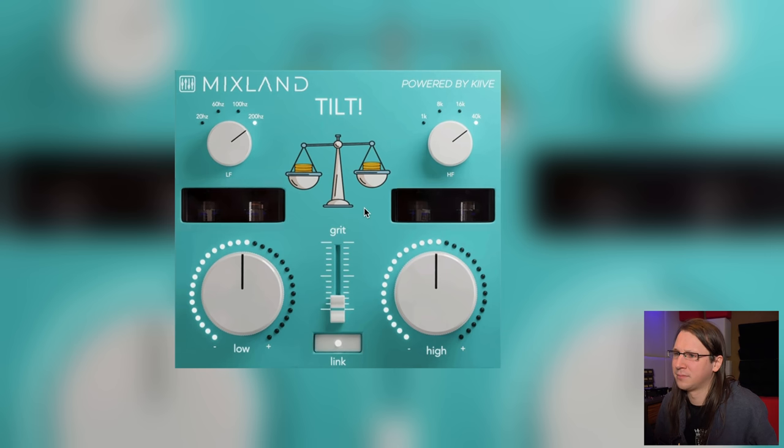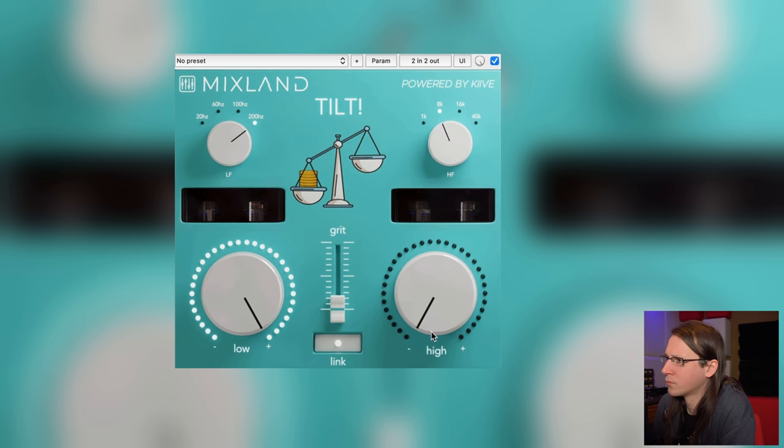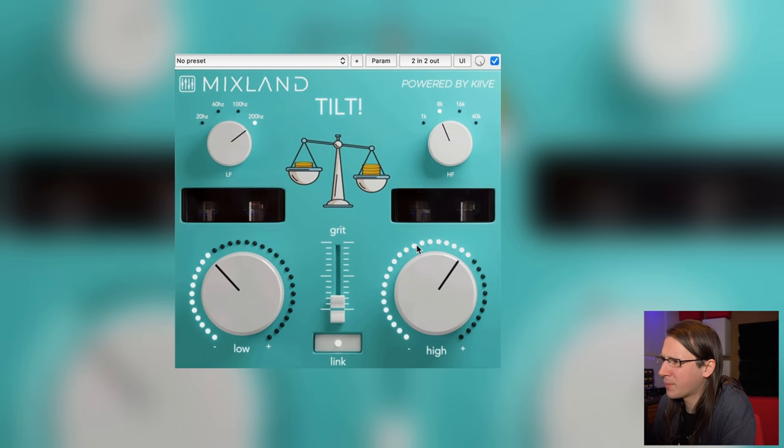There's no bypass in the plugin, so we need to put the ugly bypass from Reaper over here. There's a little bit of queuing as well I think. Let's do a reasonable 200 Hz to 8k — that does give us a bit more level.